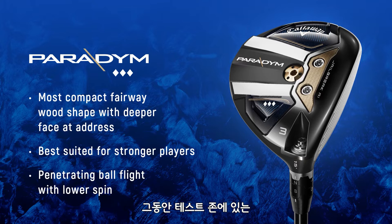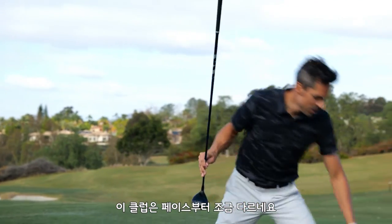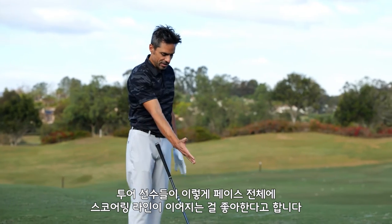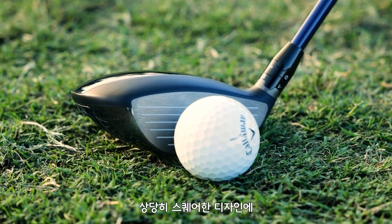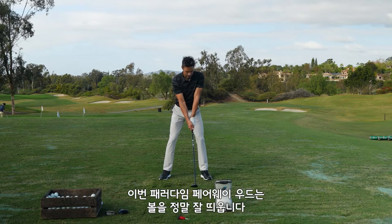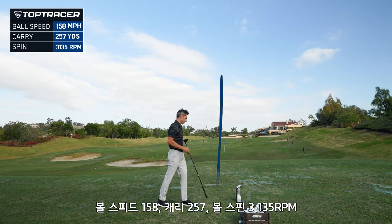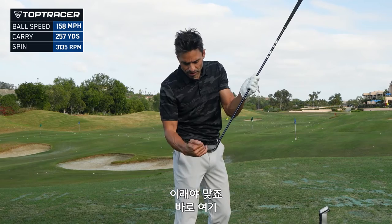Now we're going to get to the Gear Junkie Special — the Triple Diamond. This is a head I've seen on the truck, and the prototypes have been eyeballing me for months. The face is a little different; the scoring lines are a little different. You've got full scoring lines on the Triple Diamond, and they're kind of chopped up on the other two heads. That's a tour thing — tour players like to see a full face. It's a nice compact shape, sits very square, and the carbon on top looks absolutely amazing. In testing, tour players found it's actually really easy to get up in the air. First shot: 158 ball speed, 257 carry, 3135 spin — pounded, right out of the middle. That's what it's supposed to look like.